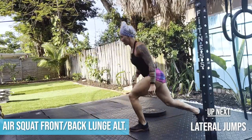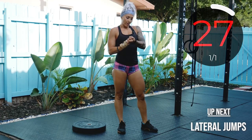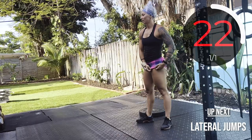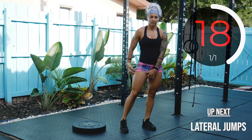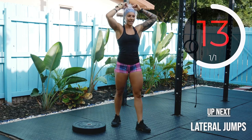3, 2, 1, go! And rest. That is what we are doing. We are doing that three more times — 30 second rest in between each round. Now that you got it, pick it up. You know what's coming next.